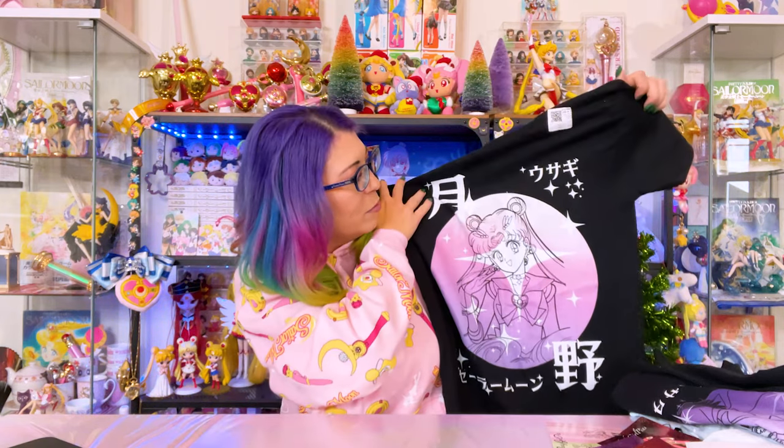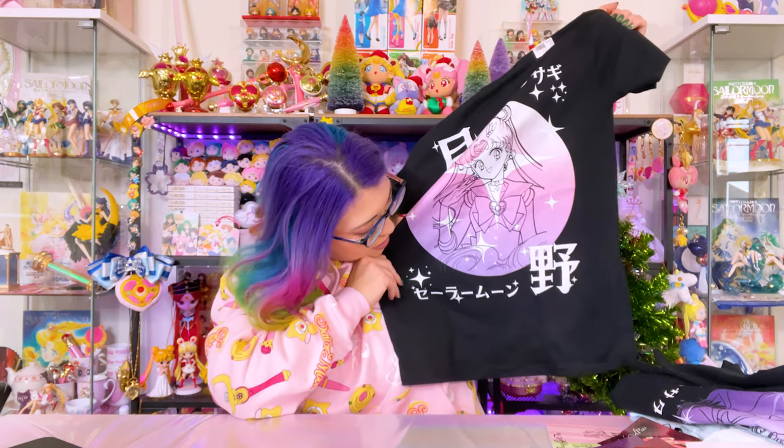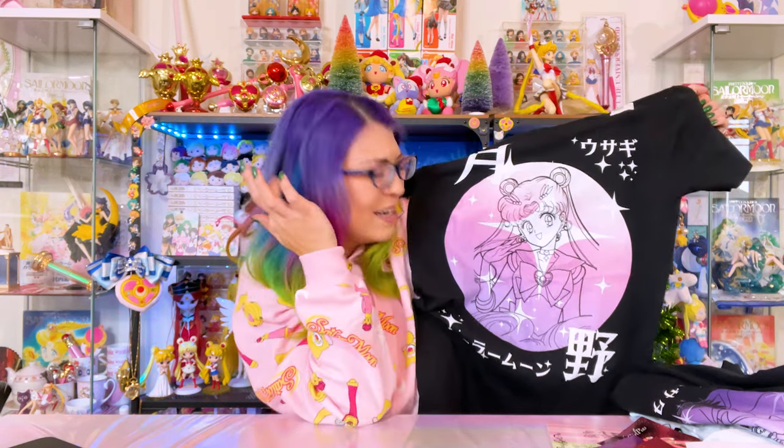The other shirt I got features Sailor Moon. It says 'Moon,' then 'Usagi,' and down at the bottom 'Sailor Moon.' It's a really pretty print and I love the ombre color scheme going on here — the ombre with the printing style and the fact that it's such a large print on the front of the shirt is what drew me in. I'm really excited to wear these shirts.